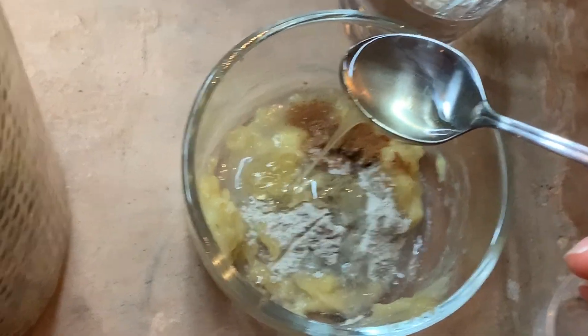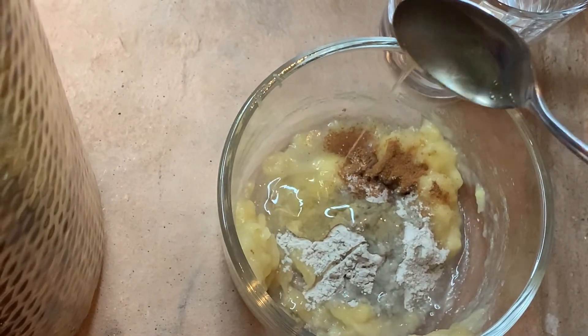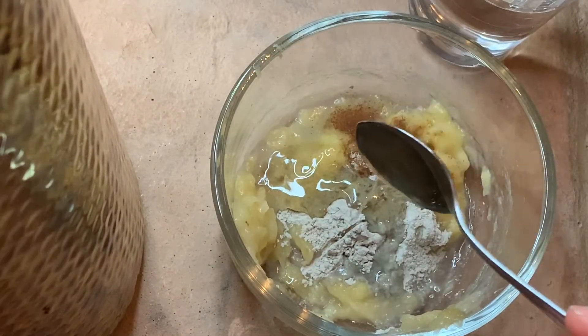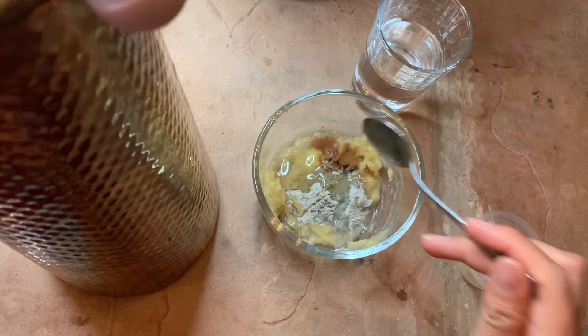I'm also adding honey because I wouldn't live without honey, I don't know what I would do without it. It makes my skin really soft and glowing, and just no more flaky skin or crusty skin.